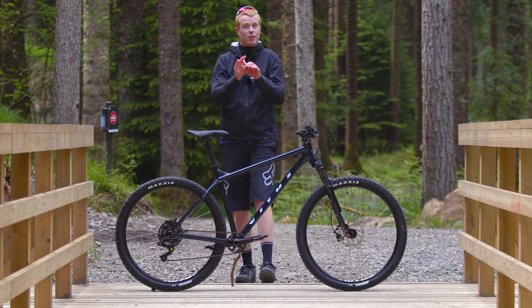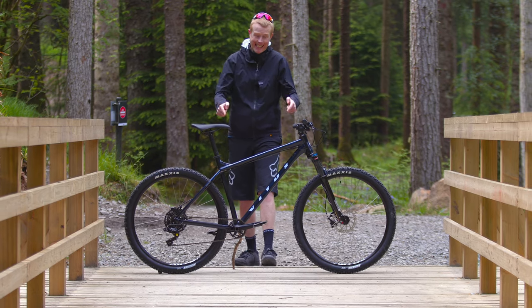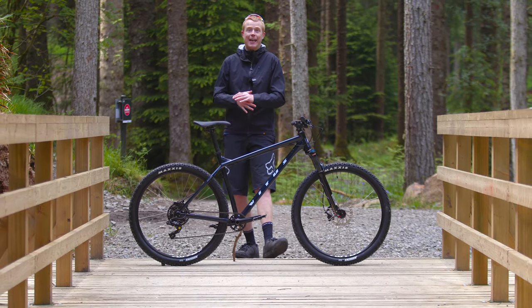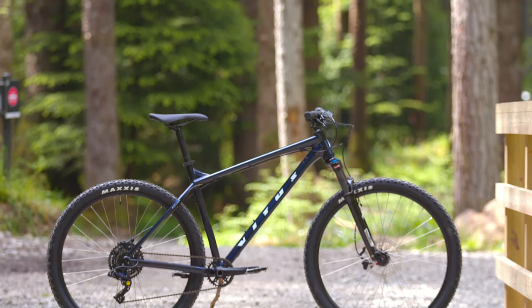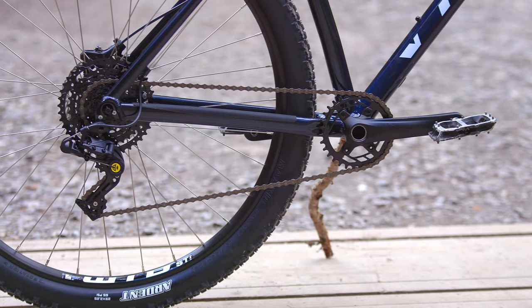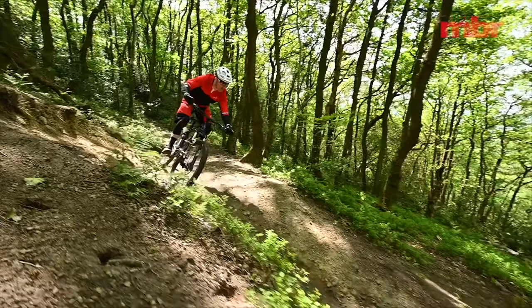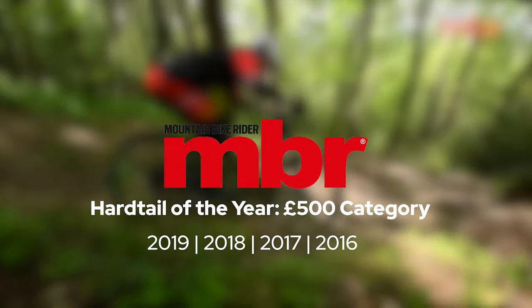Are you after the best budget mountain bike on the market right now? You've come to the right place because this is the Vitas Nucleus 29VR, and I think this bike has got it all for a beginner. Just look at this thing — it's got a great frame, really good components, and it's been voted MBR Magazine's Mountain Bike of the Year four times. Let's find out why.